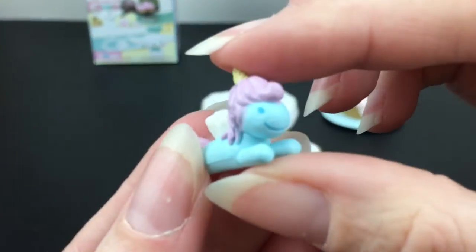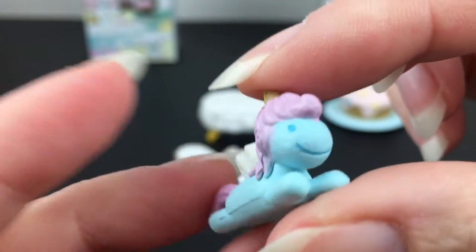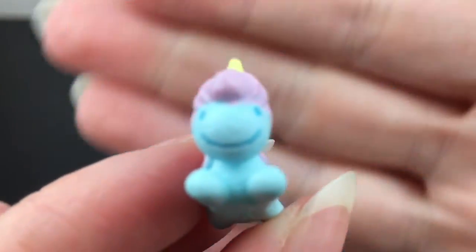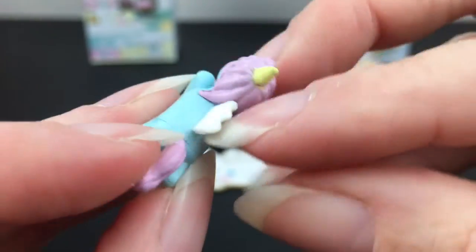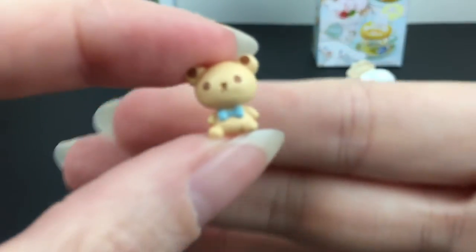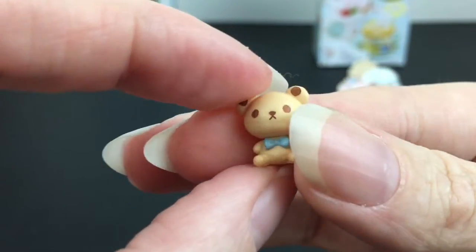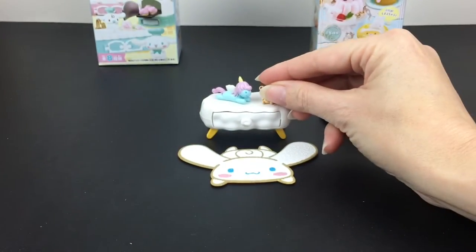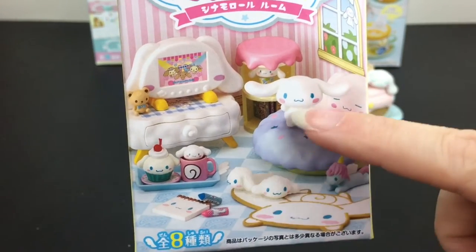Then you get two little plushies. One is the unicorn buddy from the tray — I don't know the name of this character, so feel free to let me know. She looks super happy. She's a tissue box holder plushie — I have a Pokémon one similar. And then we have a little bear plushie. That must be Cinnamon Roll's teddy bear. Such a cute set — it's going to be so fun to gather more of the room pieces because they all go together so well.